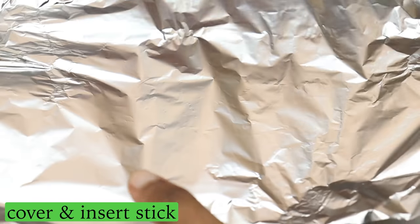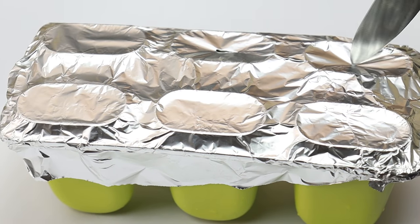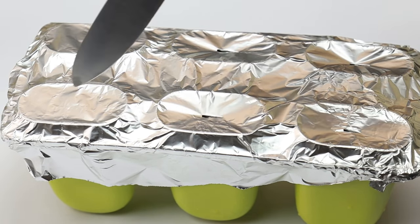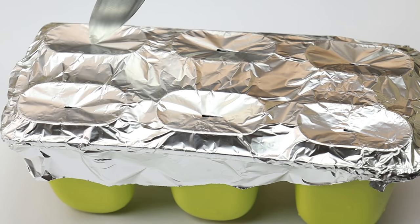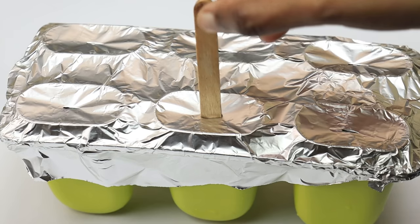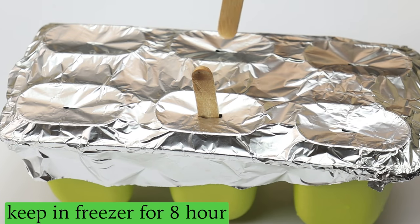Now I'm going to cover it with a film and insert an ice stick. I'm going to cover it in the freezer. You can add an ice stick like this, inserting it into the mold so it is coated evenly. The ice stick will be coated in a coating once frozen.